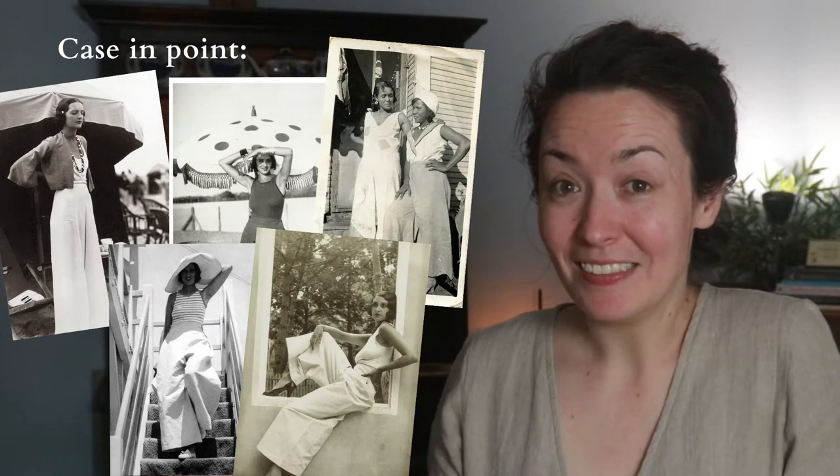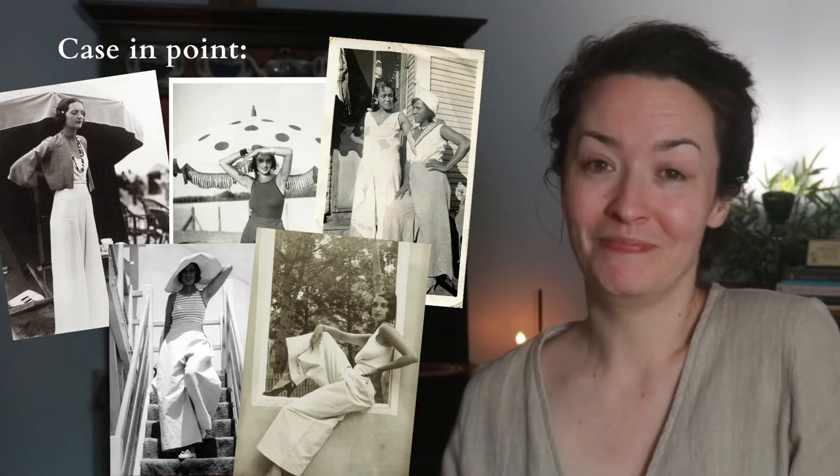Am I wrong? I'm not wrong. No, I'm not. We're bringing it back. Hashtag bring back the beach pajamas. Just got to put the pattern pieces together and then we can get started. Let's go.